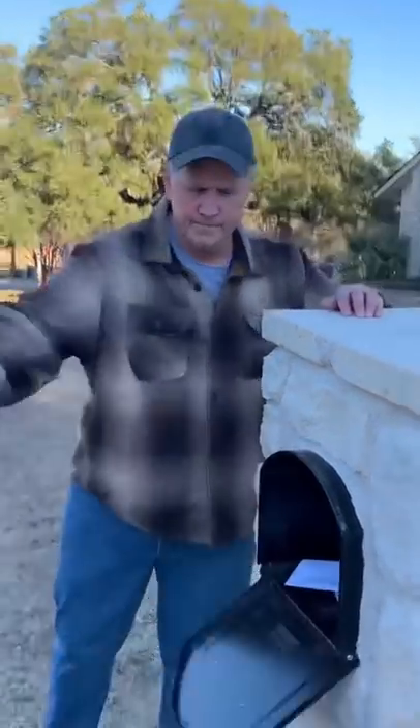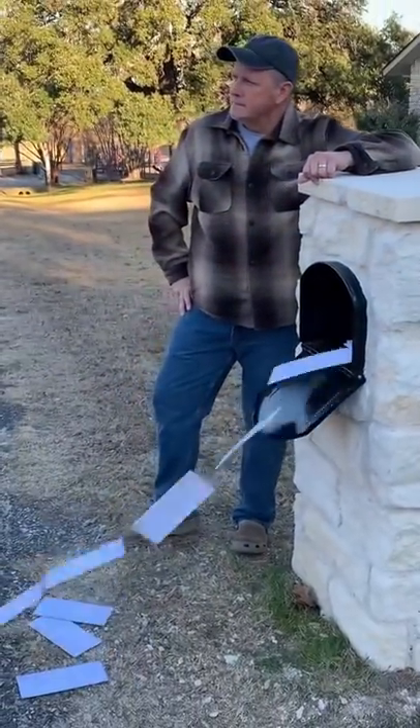A lot of people asked how I did the flying mail prop video and I'm sorry if I strung you along, but here's how I did it.